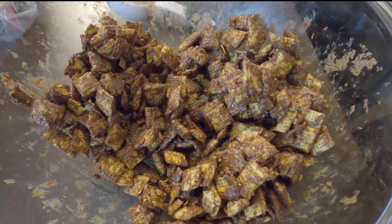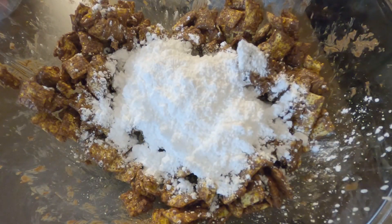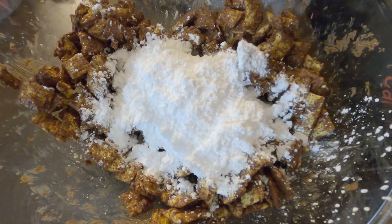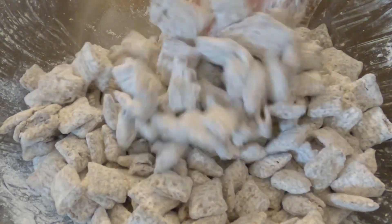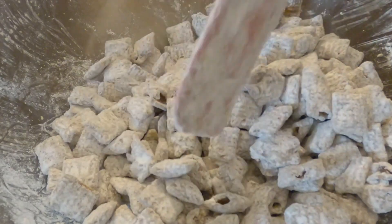Now that I've got that all mixed up, I'm going to add in a cup of powdered sugar, get this all coated, and that's all there is to it. Here it is — the final version, very easy. Definitely not a healthy treat, but let's see if I can make it a little healthier.